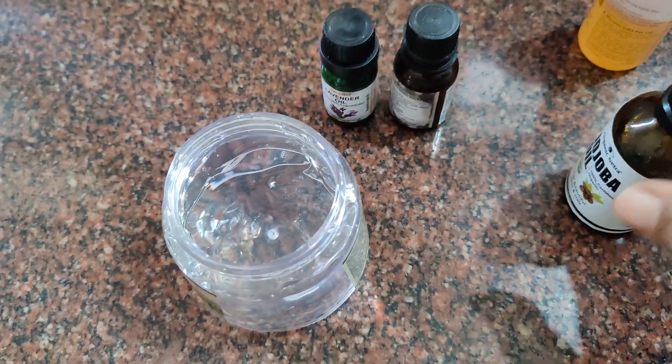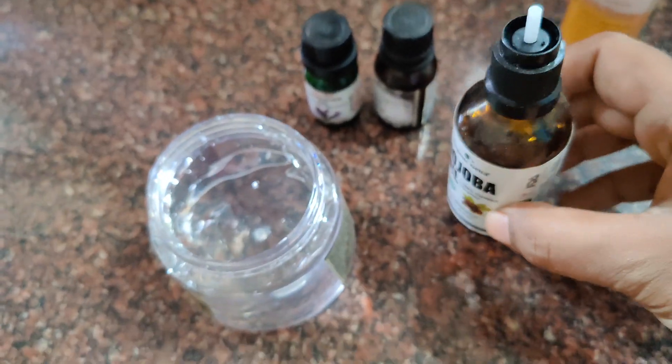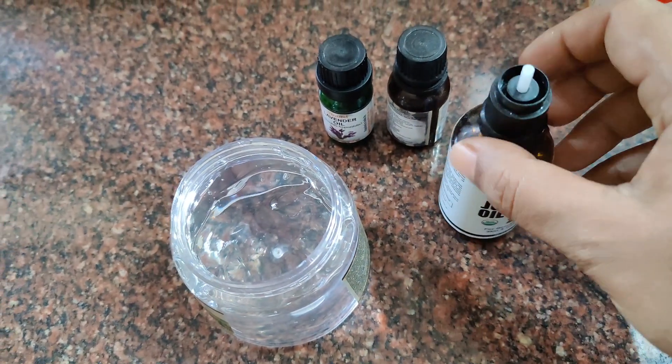Hello, everyone! I am going to talk about a nice moisturizer. I am going to show you a nice moisturizer.